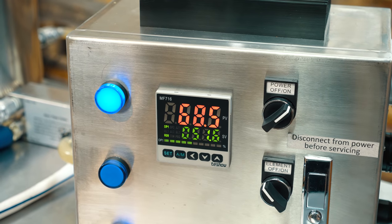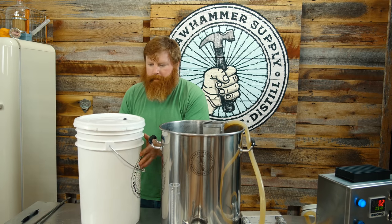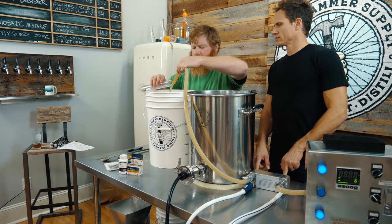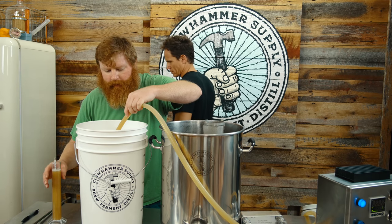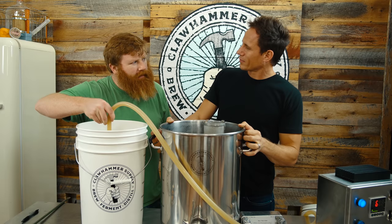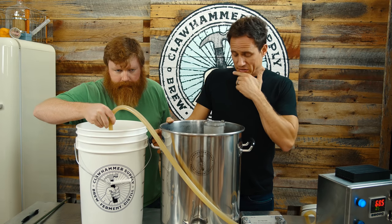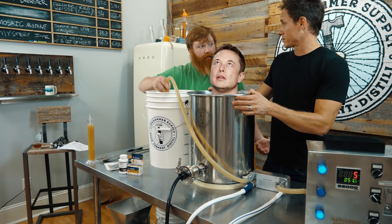We're using WLP-001 and we're going to shoot for around 68 degrees. Got my sanitized fermenter. Oh, it's a healthy stream right there — came out a little more healthy than I was expecting. It's got like a musky, bellow-y smell for sure. Yeah. I wouldn't call it citrusy by any means — it's kind of strange, it's musky. Maybe it's like musk melon. That's it — whatever that is.